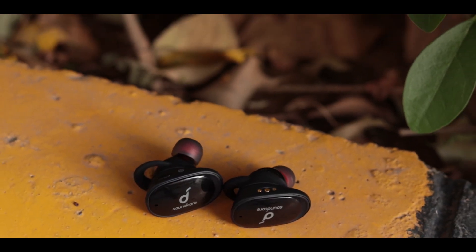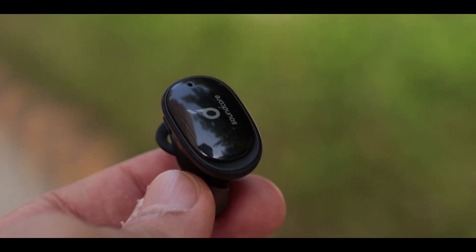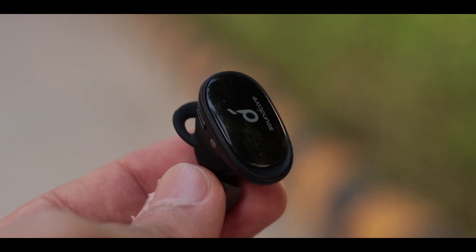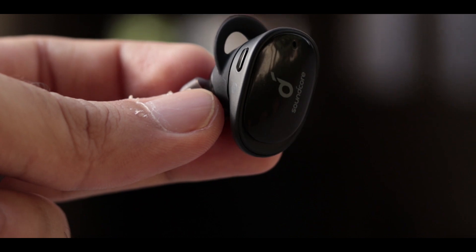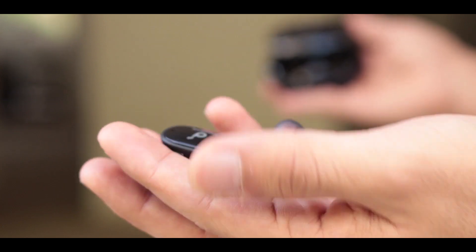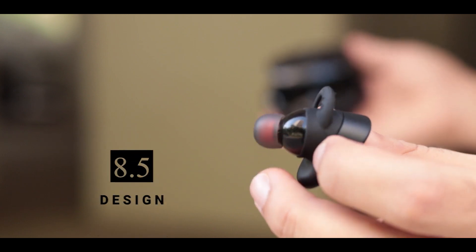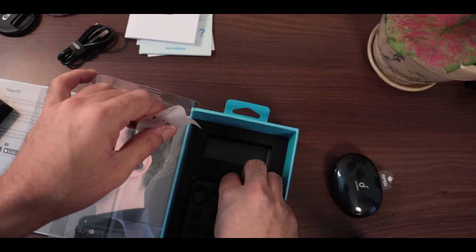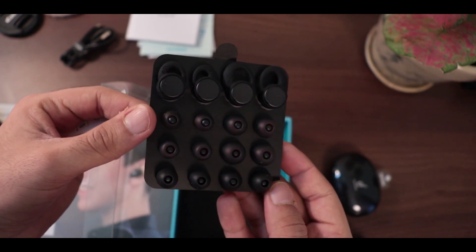In terms of design, the Soundcore Liberty 2S are identical to their big brother, the Liberty 2 Pro — the only difference being that you get a glossy finish on the outside of the earbud, while on the Liberty 2 Pro you get a matte finish. I would prefer the matte finish, but I can take this for the price. These come with a classic pill shape design with angular ear tips and a wing tip for a firm grip inside your ears. Anker has a lot of options in the box for both ear tips and wing tips, so I'm pretty sure they will fit you well once you find the perfect combination.